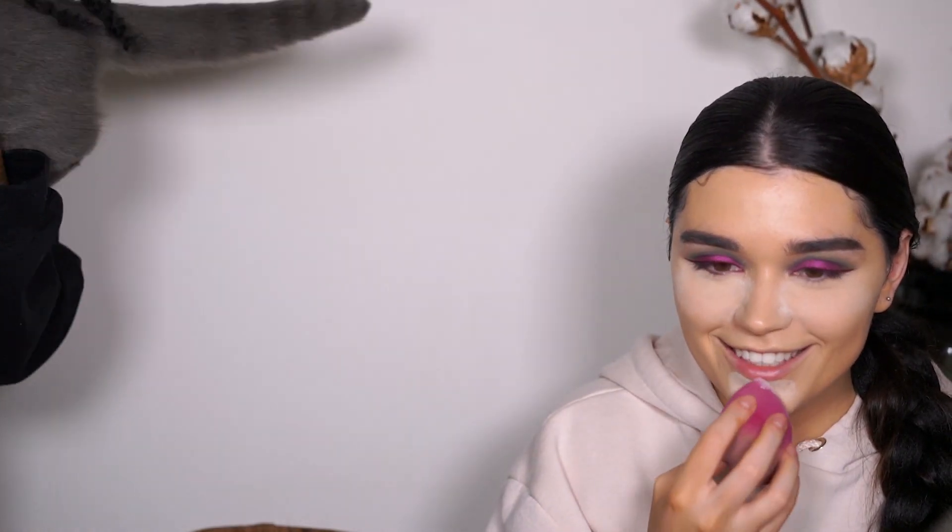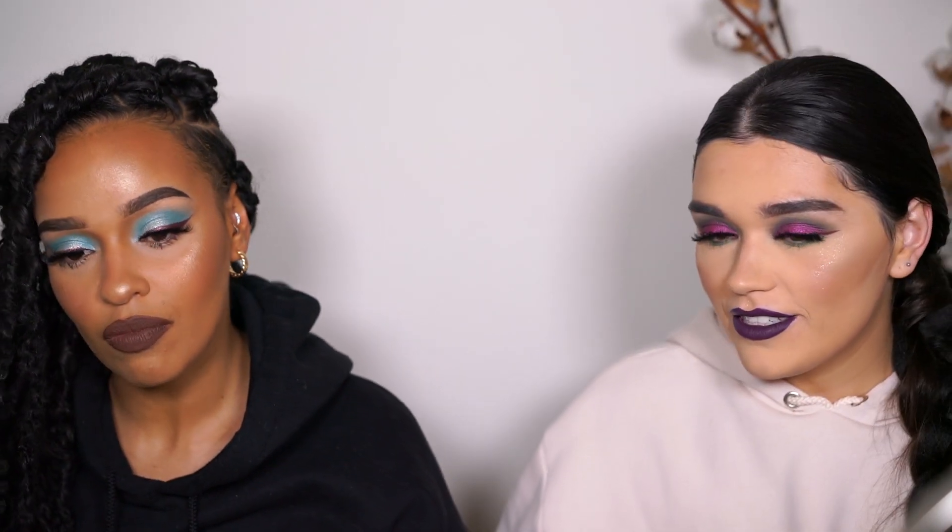Would you ever wear that much concealer? No, I don't. You also bake on the chin? Yeah, just because I get oily. Why even perfect something that I don't even like? It actually looks good though!